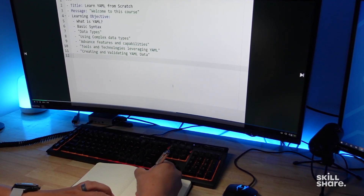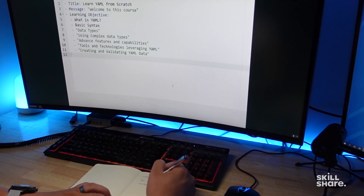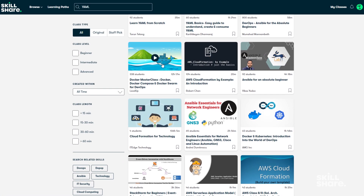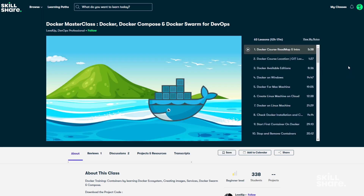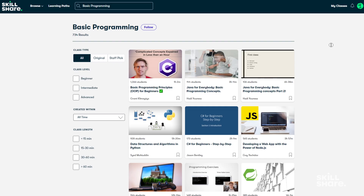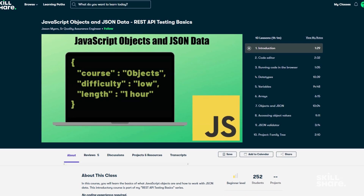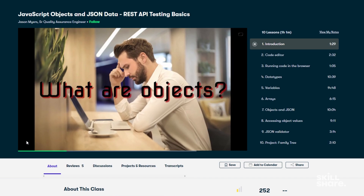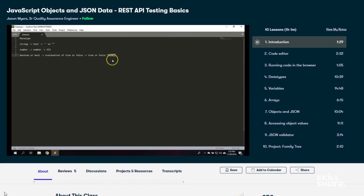I want to talk about the sponsor of today's video, Skillshare. When I first started using Home Assistant, I would get a ways into a project but then hit a wall when there was a need to understand some basic programming languages and formats. Changes to Home Assistant have really reduced the need to understand languages like YAML and JSON, but when getting into anything advanced, a basic understanding would be a huge help. Skillshare has a wide variety of courses including a ton covering basic programming languages. One course that has really helped me is JavaScript Objects and JSON Data by Jason Myers, which clearly communicated the basics of JSON formatting. The first 1,000 people to click the link in the description will get a one month free trial of Skillshare.